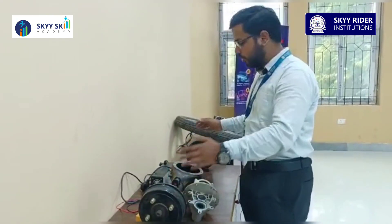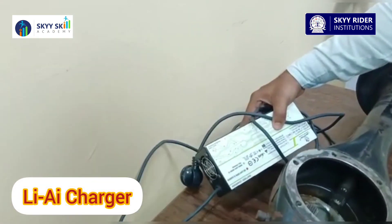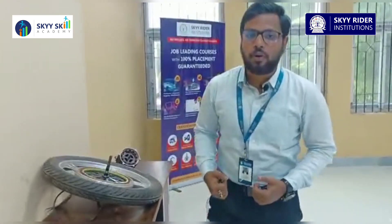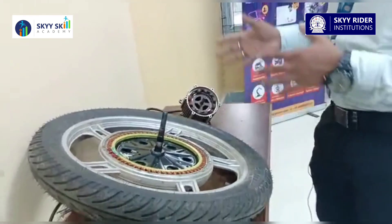We also have another type of charger — a lithium amp charger — which is used for two-wheeler vehicles. And after that, we have the motors, which are one of the most essential parts of an electric vehicle. There are two types you can see here.